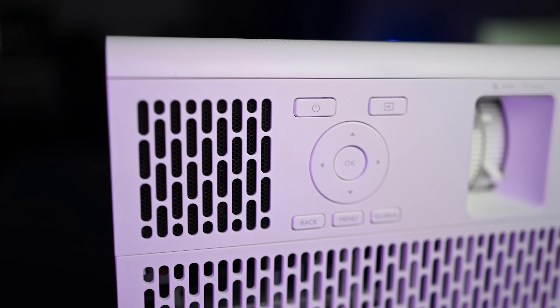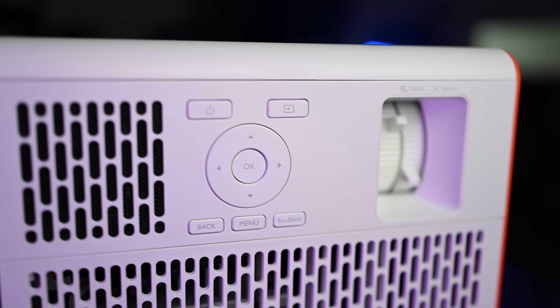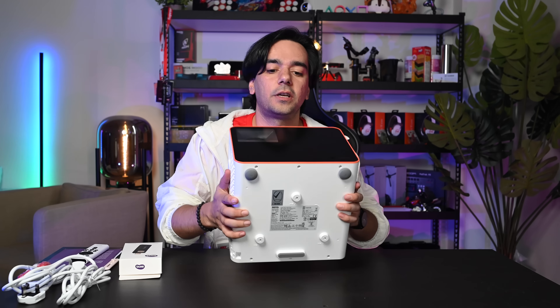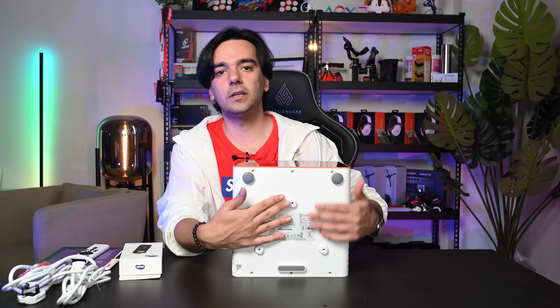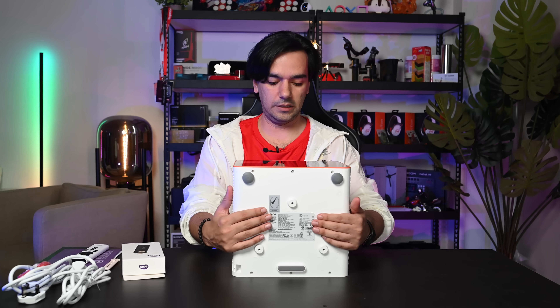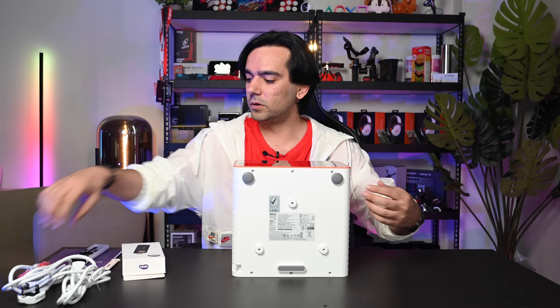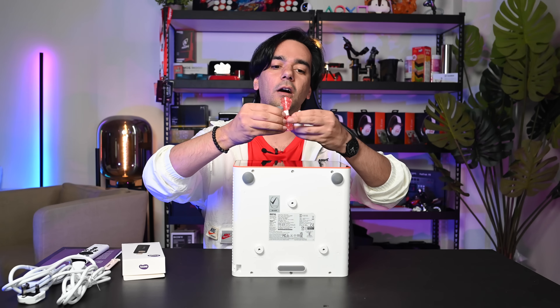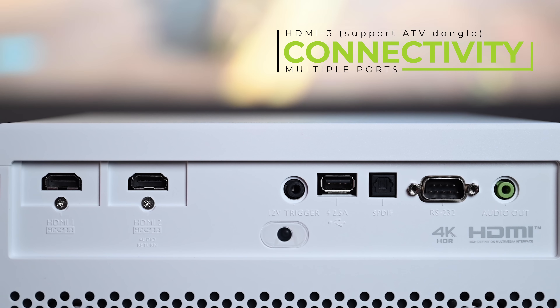The design is very minimalistic with an orange trim that looks amazing, and the texture gives a very premium feel. On the left-hand side there is the control panel with all the buttons. At the bottom of the projector you can see all the mounts for ceiling installation — you can actually mount it upside down and use it that way.